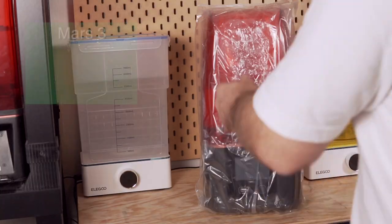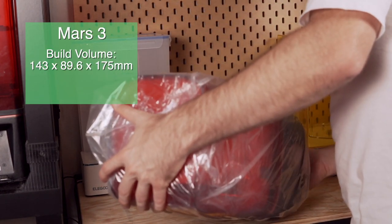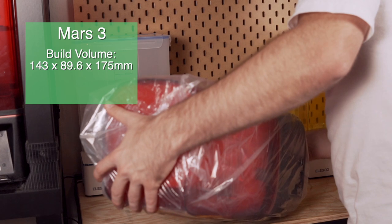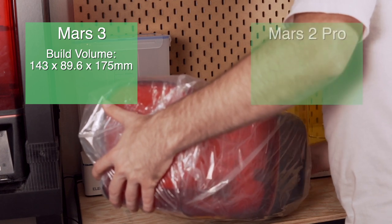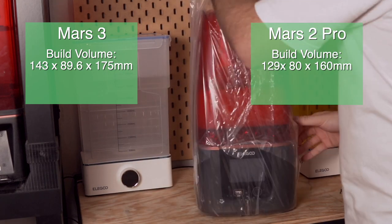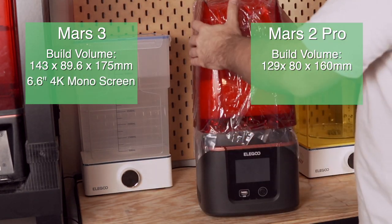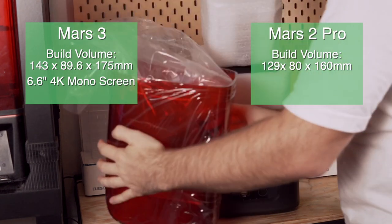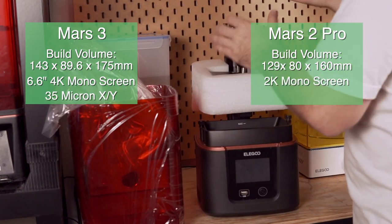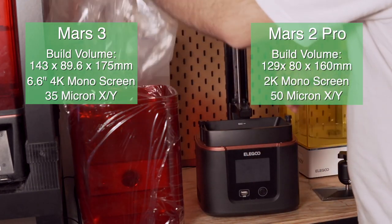Starting off, let's run through the specs of the new Mars 3 printer. The Mars 3 has a build volume of 143 x 89.6 x 175 millimeters, which is slightly bigger than the 129 x 80 x 160 millimeter build volume of the Mars 2 Pro. It also features a brand new 6.6-inch 4K monochrome screen, which gives you an XY resolution of 35 microns compared to the 50 micron resolution of the Mars 2 Pro and its 2K screen.